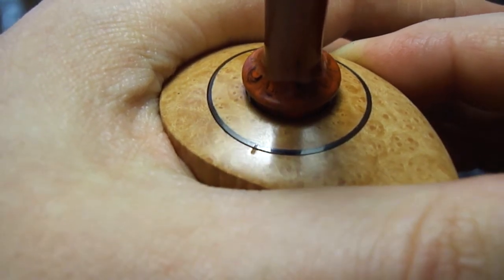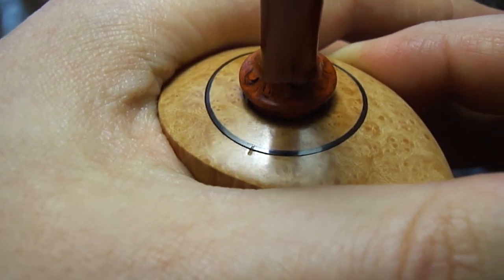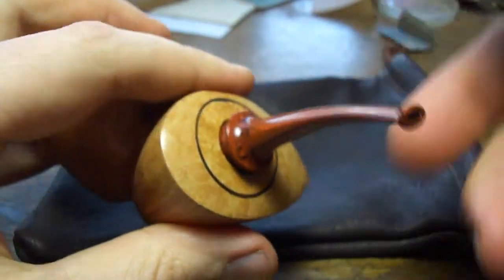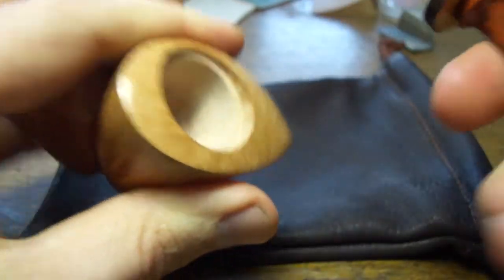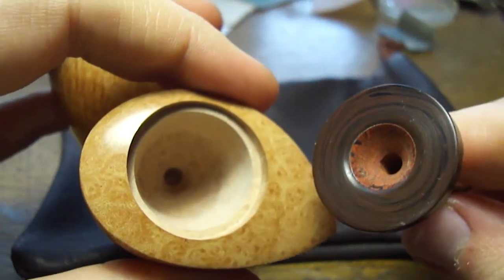You make sure those line up and the stem will always be in the right spot. So now, to take this apart, you grab your stem and you kind of gently rock it back and forth, and off it comes. No problem.